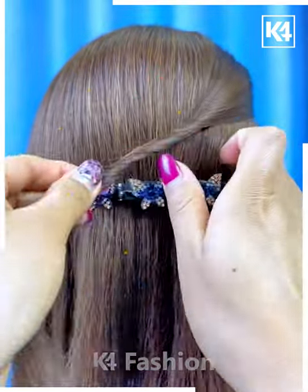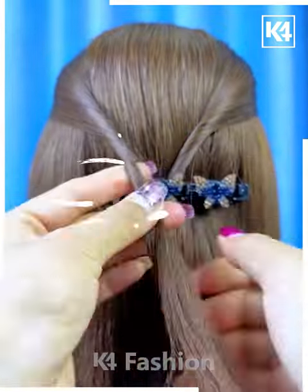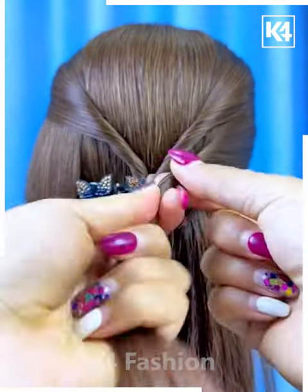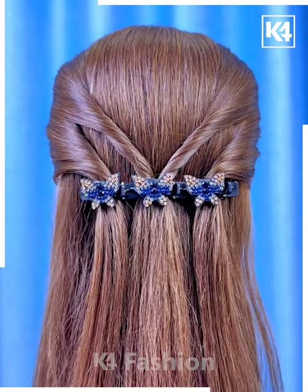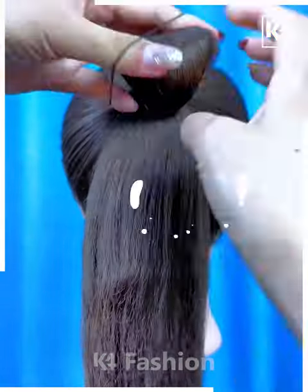Next, tie the hairs or just fix this hair clip on the hairs and take the hairs in small sections. Roll them and fix it inside the clip one by one like this. Keep fixing the hairs, fix the hairs from the downside — and it's ready.